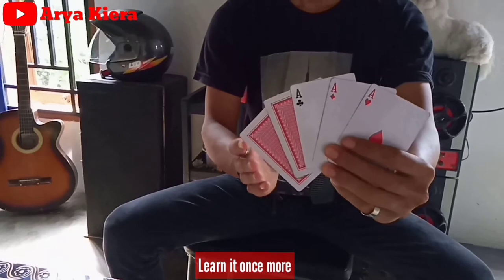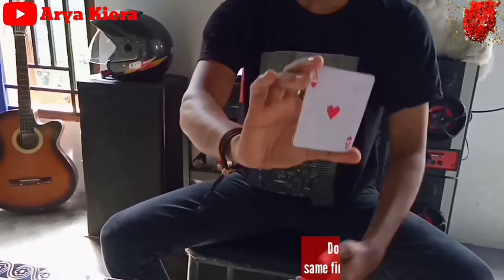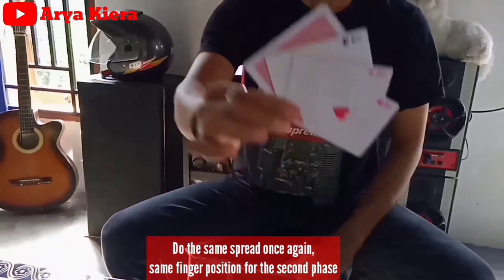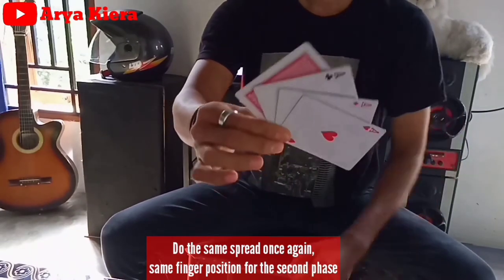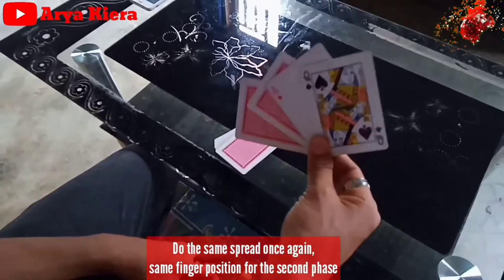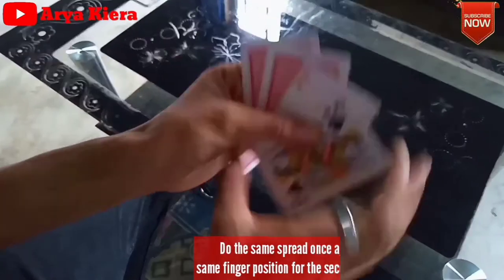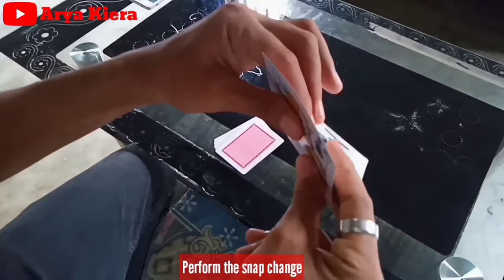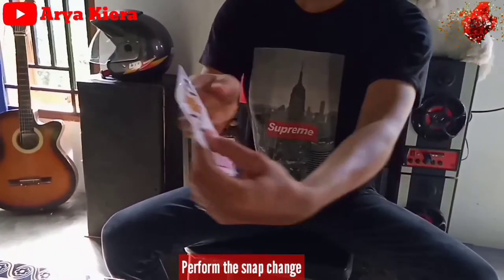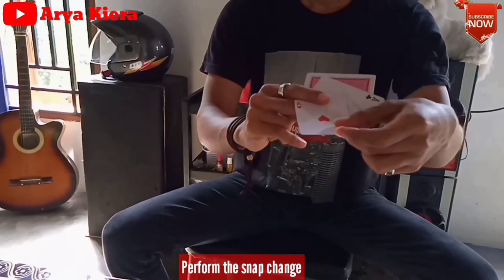Sekarang kalian ready untuk next. Dari belakang kalian dapet posisi ini. Lakukan spread lagi kayak sebelumnya - spread like before. Spread one by one: one, two, and three. Kalian dapet posisi ini. Ini still double, kartu yang kedua dari atas. Kita lakuin spread lagi. Ini still double ya.